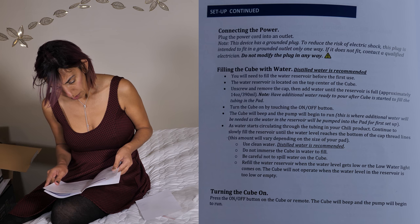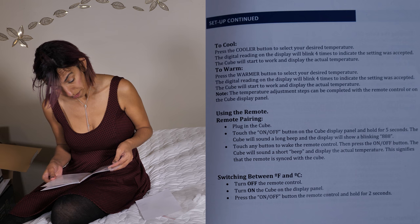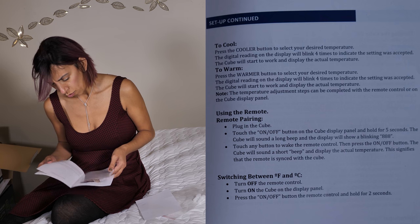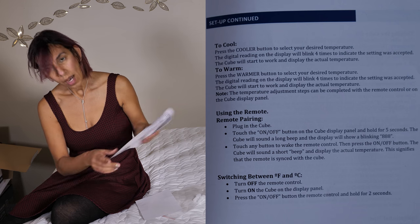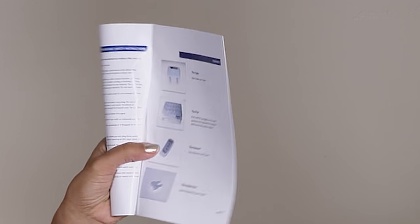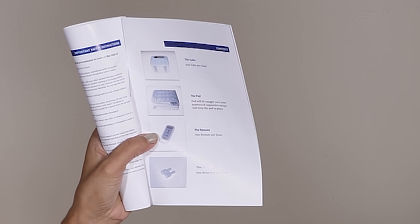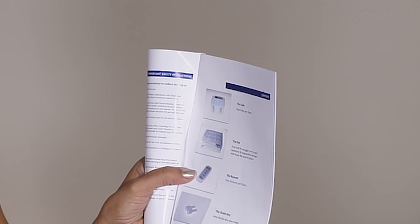Before we get started: keep the cube away from areas that might get wet, such as near an open window. So what do we have inside the big box? I have the cube — two cubes in this case because there are two sleepers, one for each. The pad is on my mattress right now.